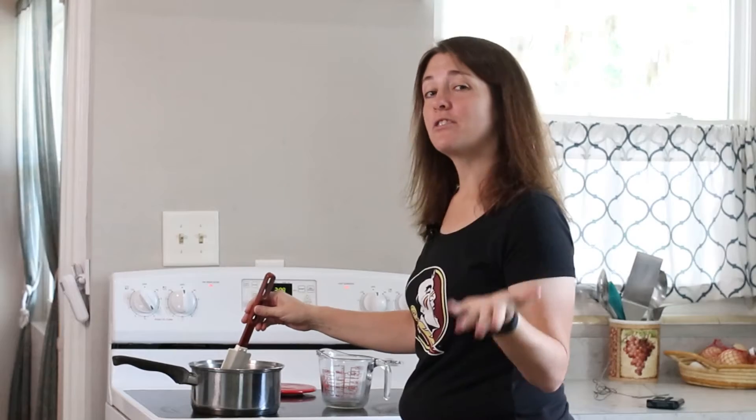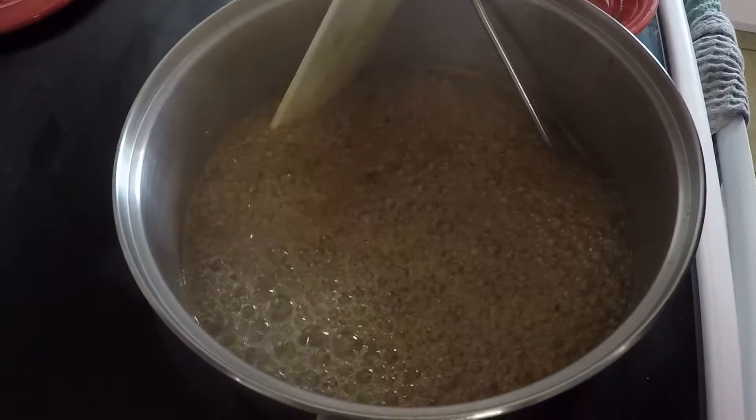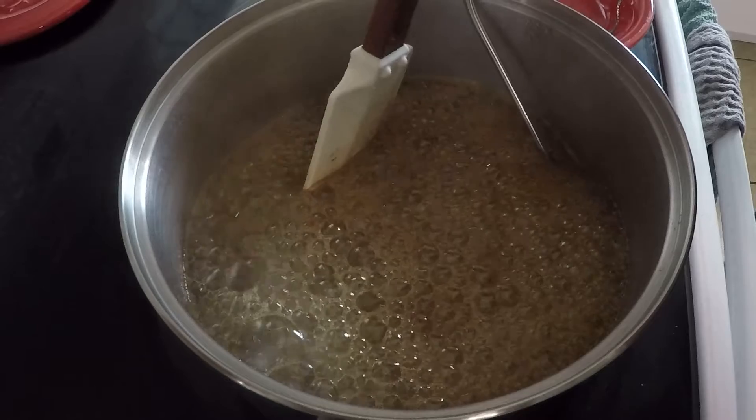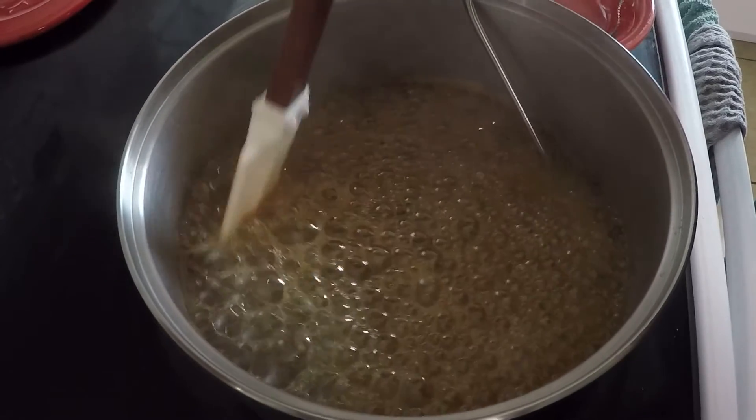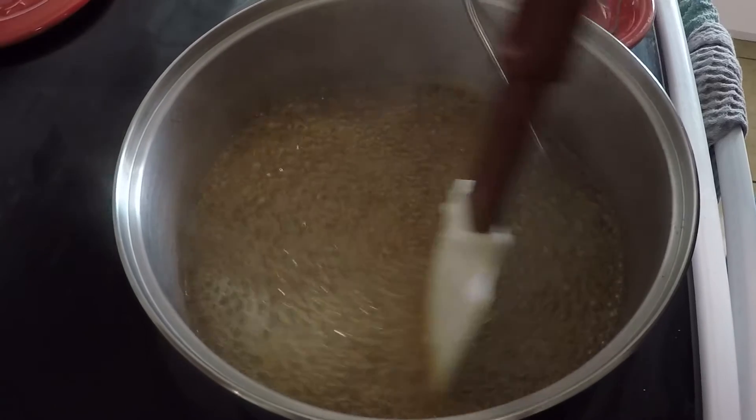Every stove is different, so it may take longer or a shorter amount of time for yours to come up to a boil. As you can see, this can bubble up really high because it's just sugar and coffee, so you want to make sure that your pot is plenty big enough.